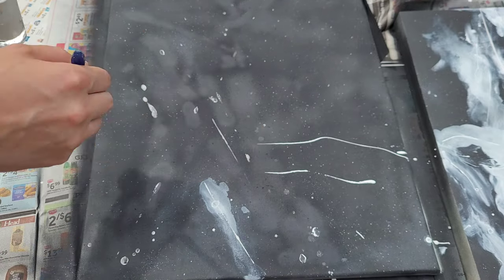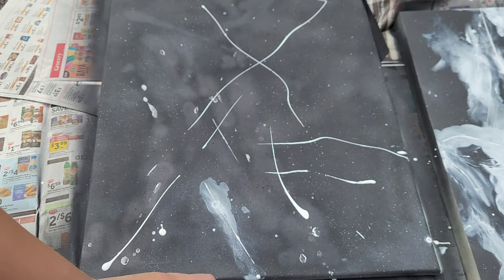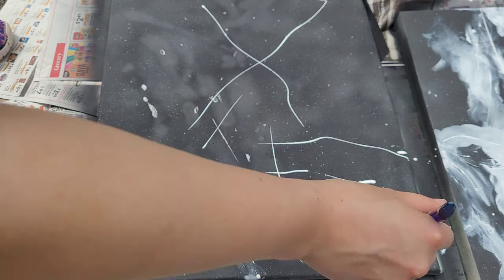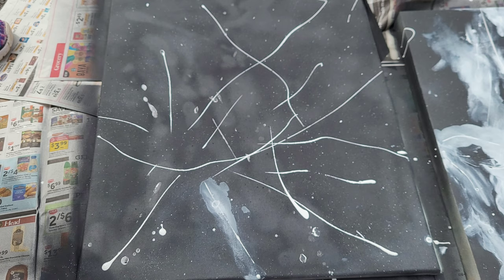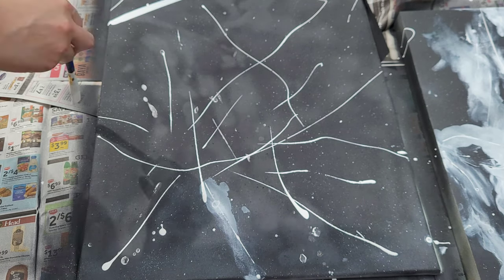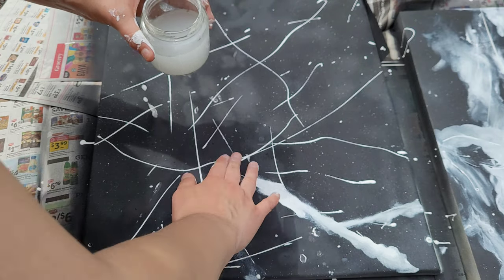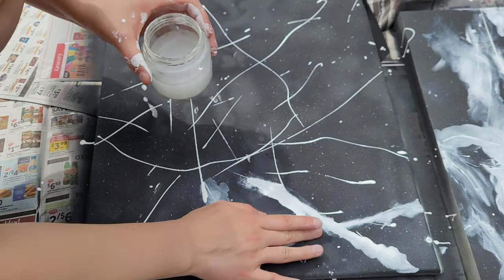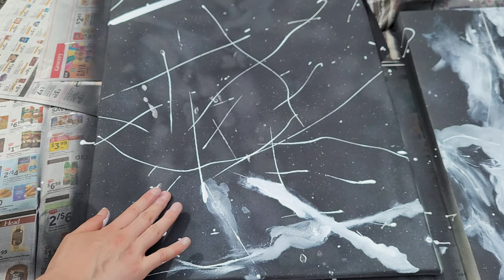After you have the perfect viscosity, go and create lines by dipping the paintbrush into the paint and very quickly going across the canvas. Before these lines dry you're going to want to blend them out. Take water and blend the paint out using a squiggling motion with your fingers, blending every line slightly.